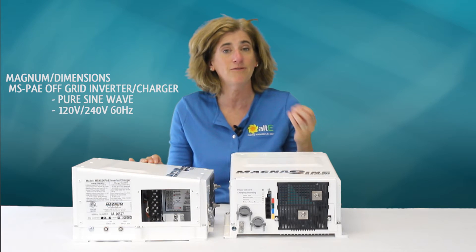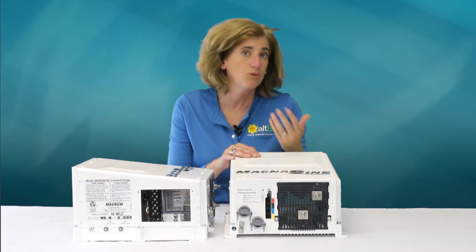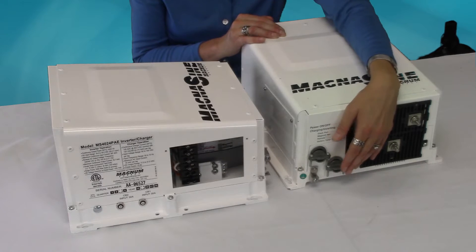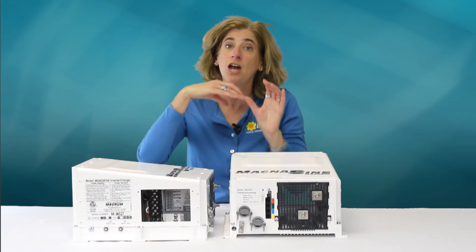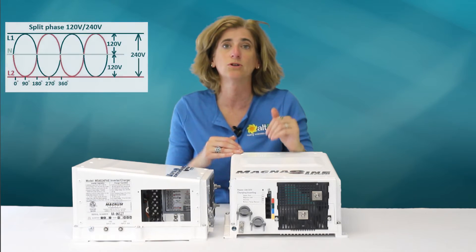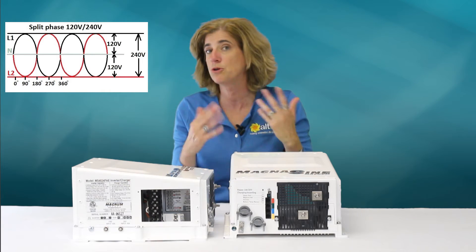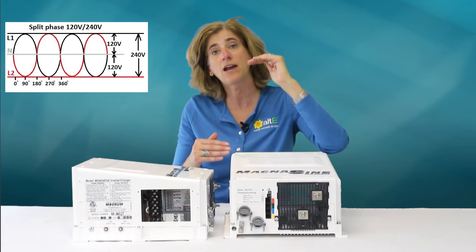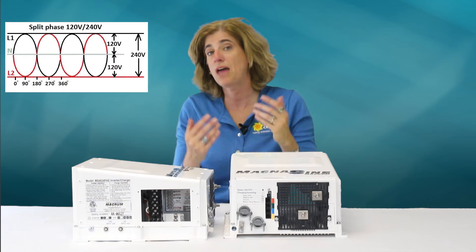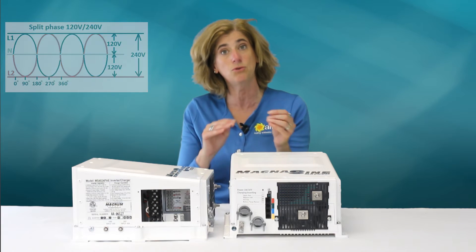They are off-grid inverter chargers with a pure sine wave output at 60 Hz, for North America and other countries that use 60 Hz frequency. It has 220-volt output with lines 180 degrees out of phase from each other. Line 1 to neutral and line 2 to neutral are 120 volts, powering regular household appliances, while line 1 to line 2 is 240 volts split phase for high-voltage loads such as a well pump, compressor, or heavy equipment that needs 240 volts.